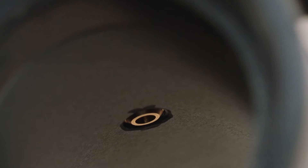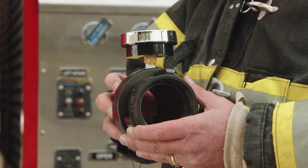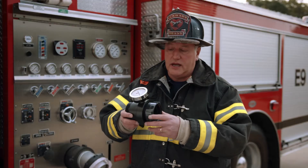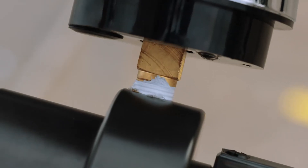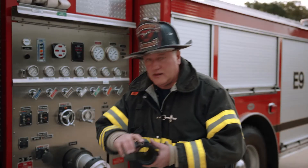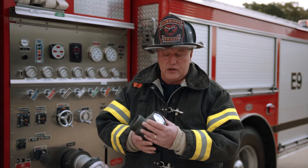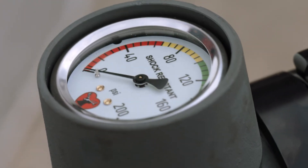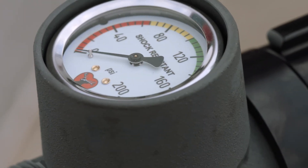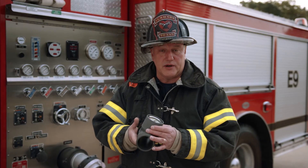They're both extremely accurate. From a durability standpoint, the piezometer is more suited to laboratory-type testing. The gauge is exposed, the fitting isn't exposed, and in the field this has a higher probability of breaking. The line gauge, on the other hand, has a shroud surrounding the gauge, primarily designed and most commonly seen in things such as a high rise kit. For regular field testing, it does protect the gauge and is a bit more reliable and durable.